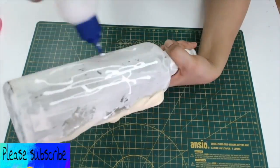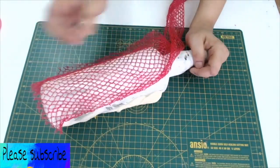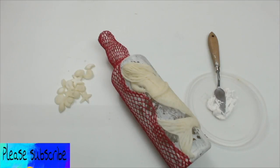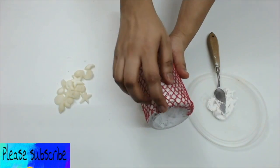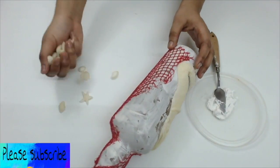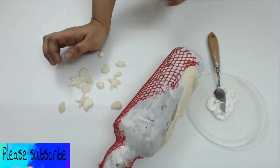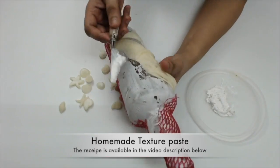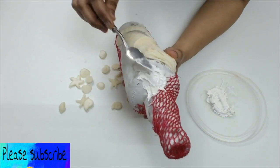Then I attached a kind of a net fabric to the bottle. Here I reused a fruit bag from my kitchen. Then I got some seashells — I created these seashells using a silicone mold and air dry clay. You can use original seashells if you can get them. To fix the seashells, I used texture paste, which is also homemade and the recipe is given in the description below.